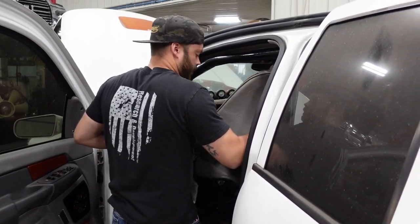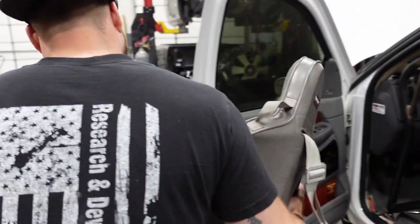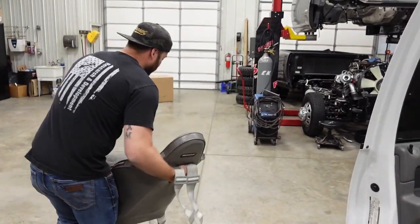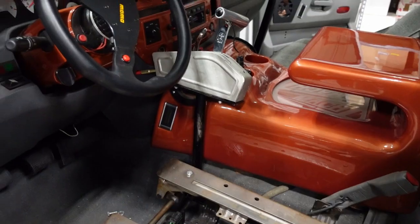We did want to capture some footage of pulling out that original interior. Now remember, this truck has about 10,000 miles on it, so this interior, even though it's aftermarket obviously, is pretty fresh. That said, there's some safety updates, roll cage updates, seating updates, and other things that we're going to do to make it a little more race truck.